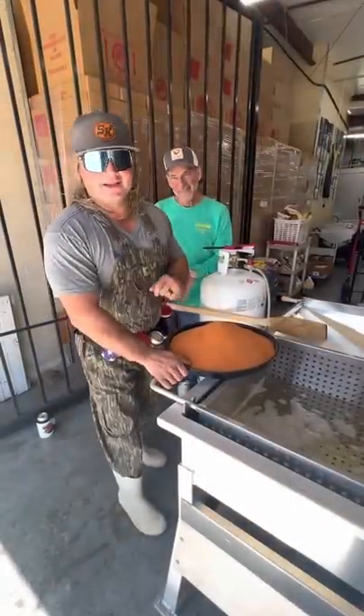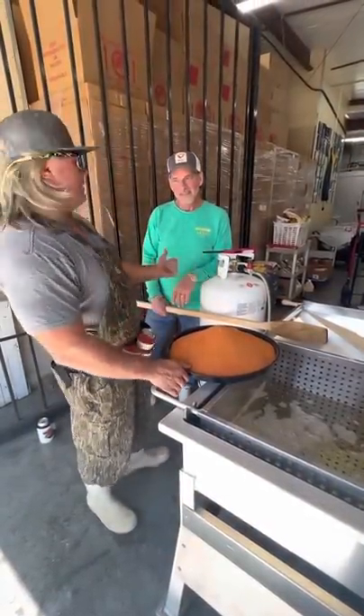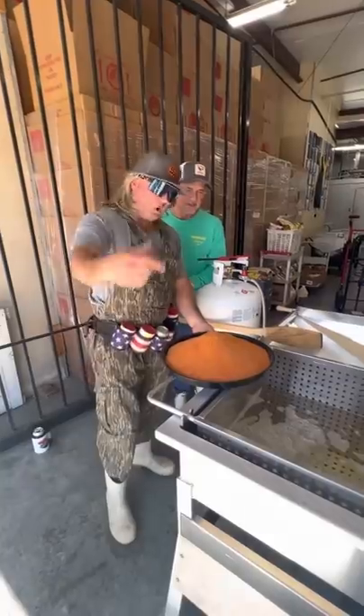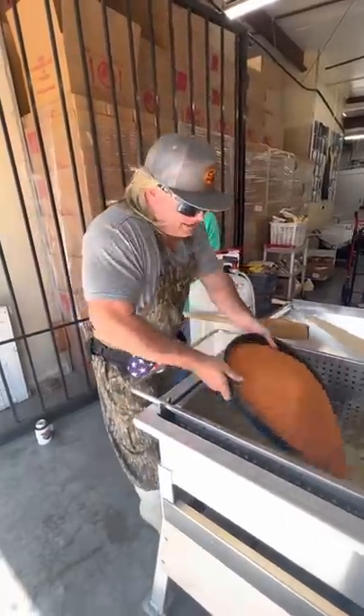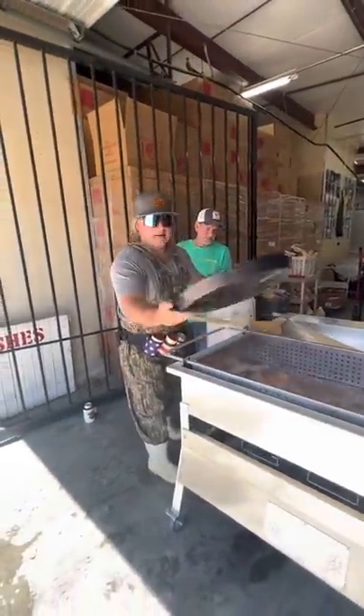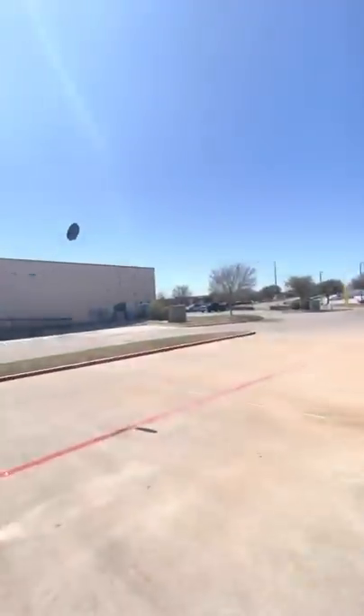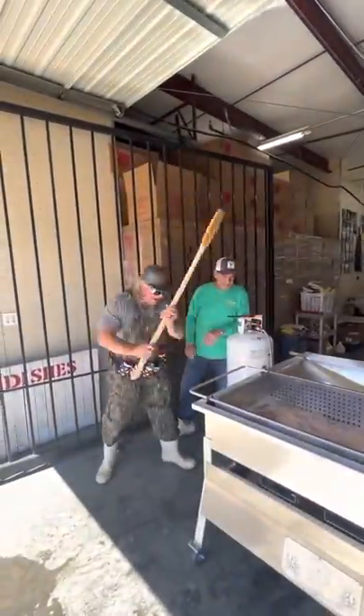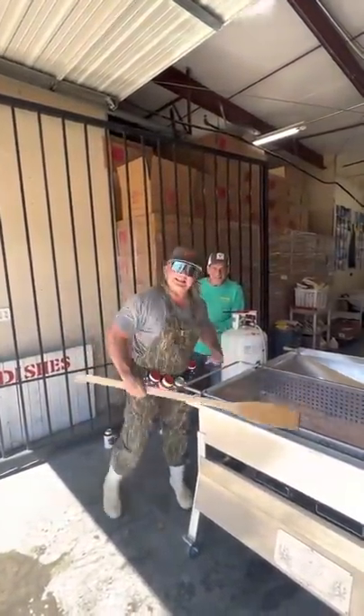We're out here in Texas. Cajun Turkey Company, hanging out with my partner Billy right here. We're going to do three, four hundred pounds at a time in this old Cajun Coffin. Get it with that season on, dude. Hey, I might be in the city, but I'm still throwing things, dude. Let's get some crawfish.